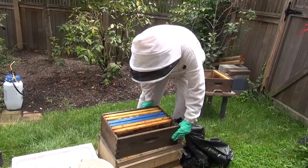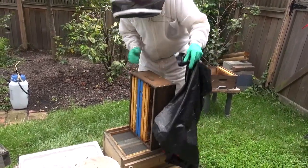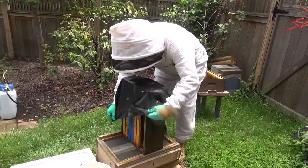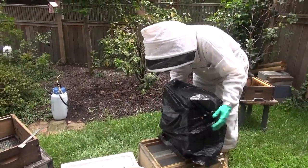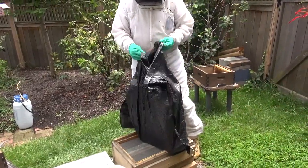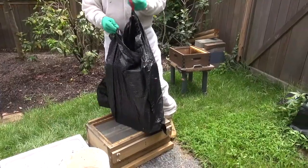Now that I've got all these frames in the box with the bees shaken off, I still can't ignore the fact that I've got all this brood here that could potentially hatch out. So what I'll do is take each of these boxes and put it inside one of these plastic bags, seal it up real tight so they can't get out, and let it cook in the sun for two or three days. That will kill all the brood so it won't hatch out and create more aggressive bees.